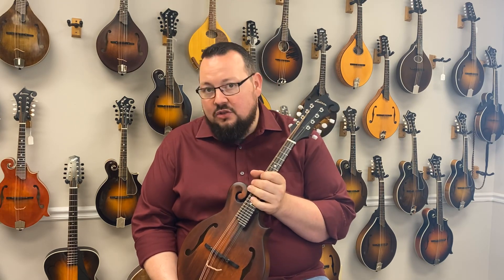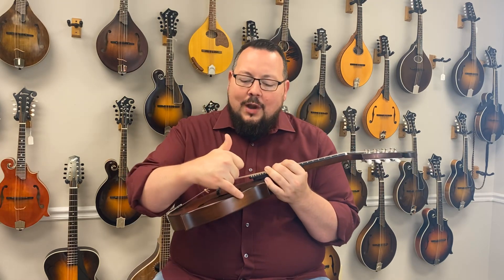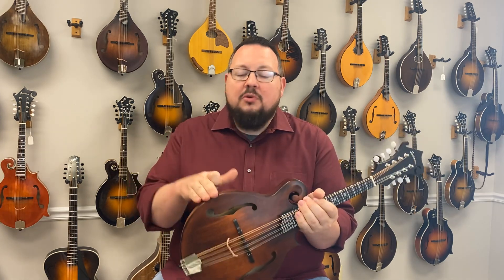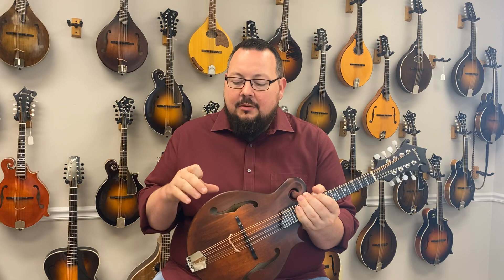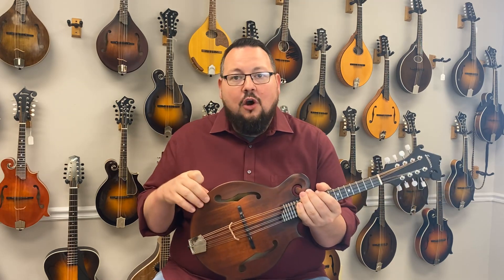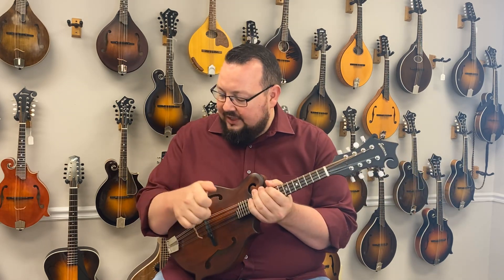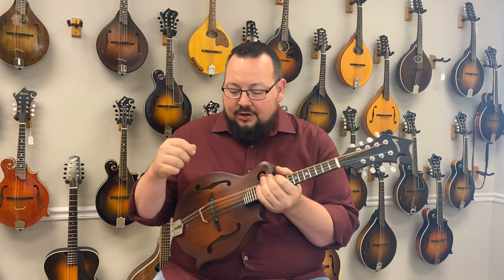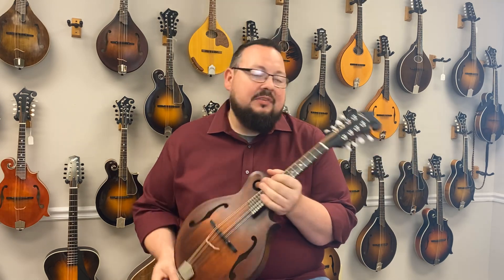This one's called the Comfort Contour Mandolin, and it has rounded edges instead of the sharp corners that mandolins will have. A lot of mandolin players will wind up getting armrests and things like that to find some relief from that cutting end of their arm. You don't have to worry about it with this mandolin. It is super comfortable to play. The ergonomics of the mandolin are significantly better.